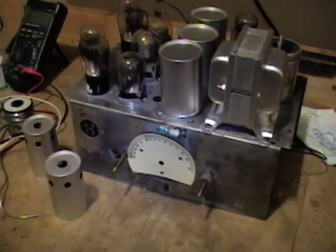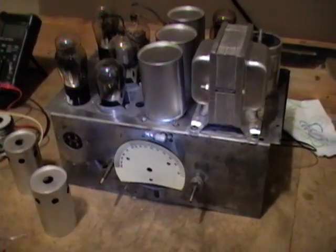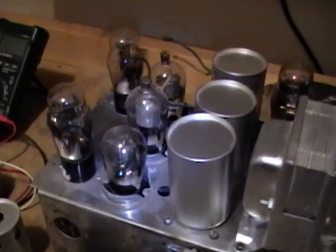Hey guys, remember this project? It's my Spartan Junior with the 400 series chassis that goes into this cabinet. I was just about done with this project when I put it on hold, with the hopes that I would find a couple missing components.